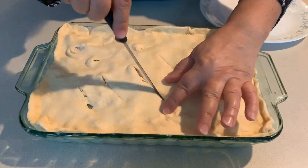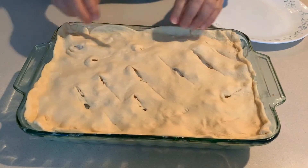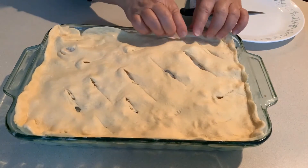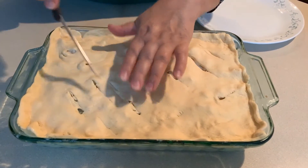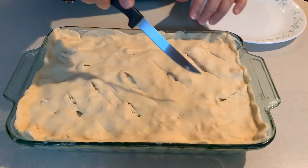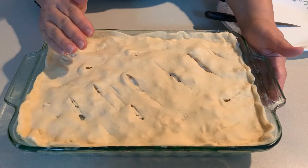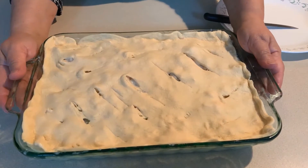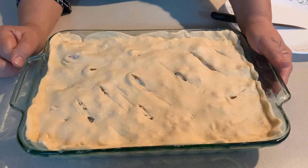This is going into a 375-degree oven and it's going to take about an hour. Depending on your oven, if it starts to get very brown on top, you can cover it with some aluminum foil until it finishes. It does need the full hour — even though the chicken is cooked, the vegetables are not, and all the sauce needs to blend together. So into the oven at 375 for one hour, and I'll show you the final product.